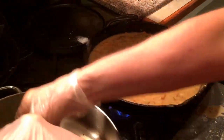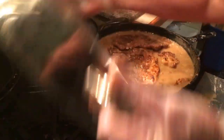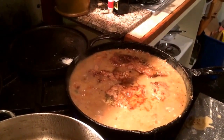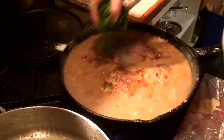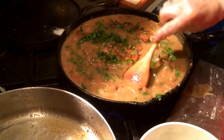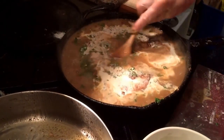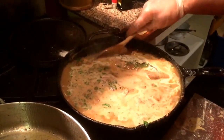Now we'll take our schnitzels, put them back in here to heat them up — we want all this goodness in here too. To finish it off, we put in a generous amount of parsley — it goes fantastic with mushrooms. Then at the end, turn it off and put in a generous amount of heavy cream. And that's how it goes on the table. It's a schnitzel with a chanterelle sauce.